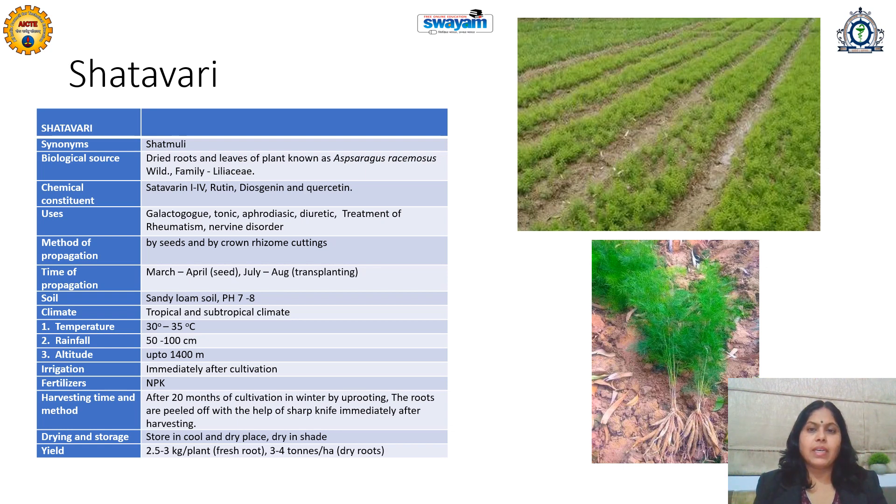The chemical constituents of Shatavari are saponin glycosides — specifically Shatavarin 1 to 4 — along with some flavonoids and phenolic compounds. It is commonly known as a tonic and aphrodisiac, and is also useful as a diuretic. It is useful in the treatment of rheumatism as well as neurological disorders.